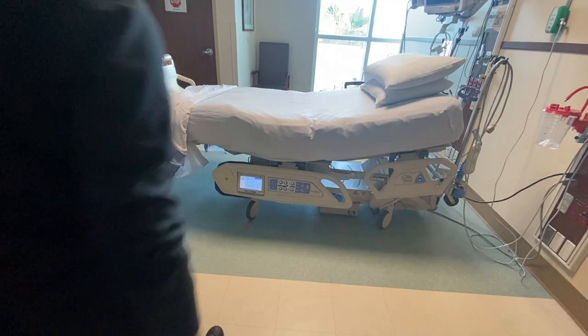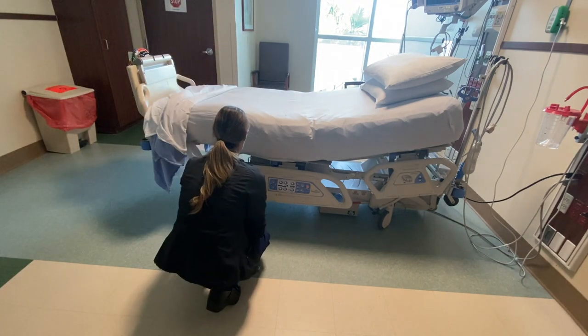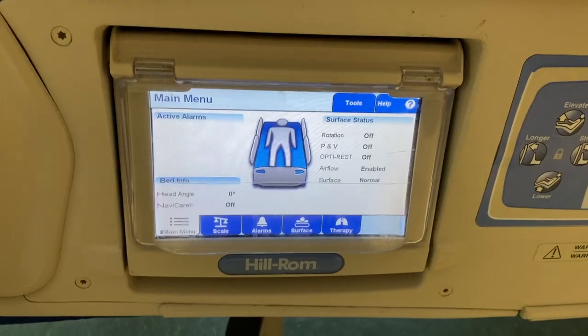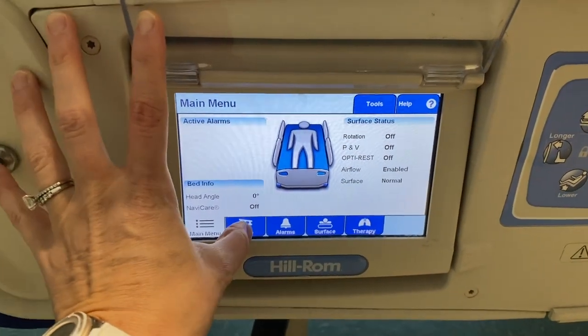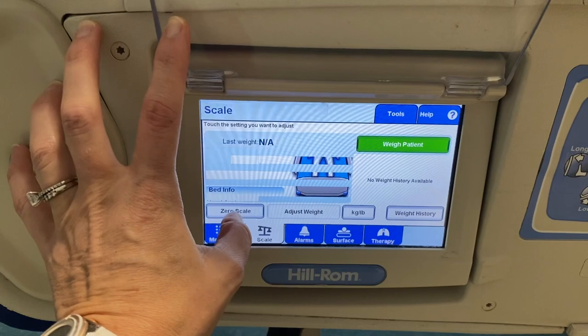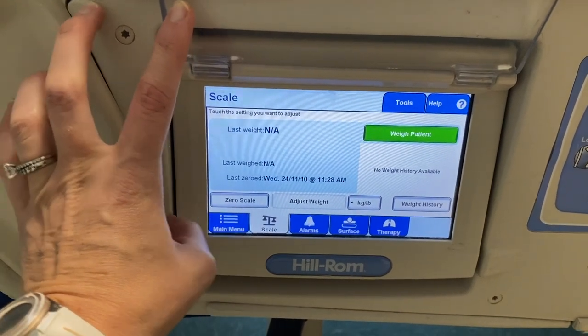First thing I do is I zero the bed. If you have history there, you will want to erase the history, but the history on this one has already been erased. This particular bed, you have to have the head up at least five degrees to zero the bed. So that's what I'm doing now.